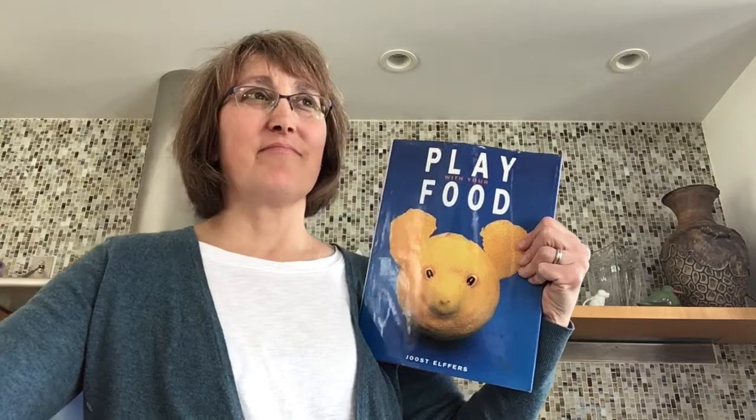Hi boys and girls, it's Mrs. Baker here. Have you heard an adult say 'stop playing with your food'? Well all that means is stop dawdling, don't procrastinate — hey, it's time to eat.